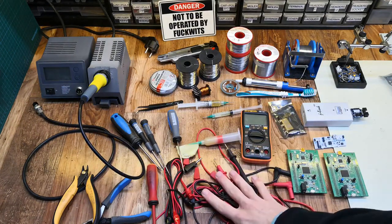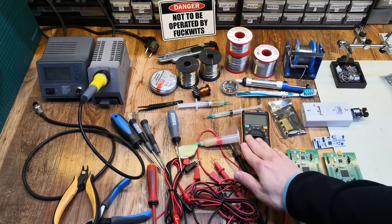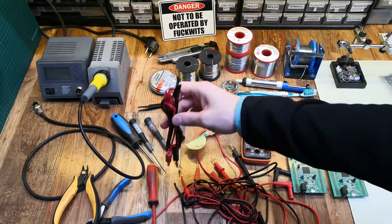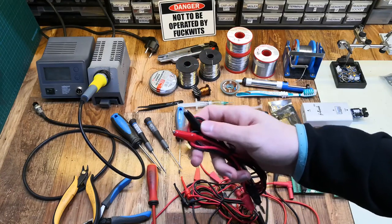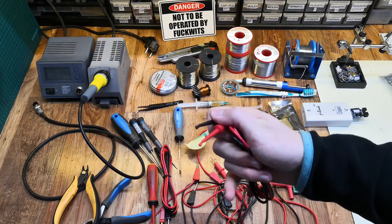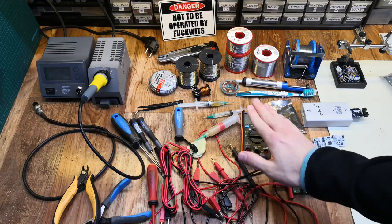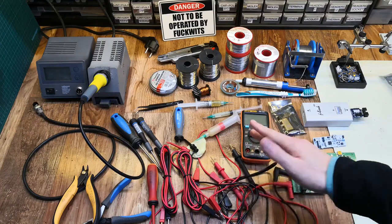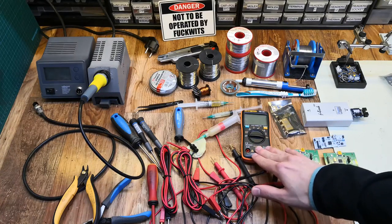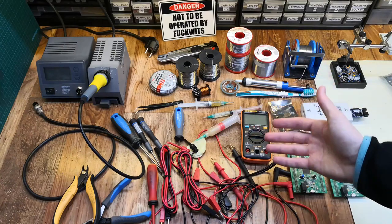Another thing I forgot to mention with multimeters is the wires. You'll have the probes that came with your multimeter, but you can also buy different banana cables — banana to alligator clips, banana to hookup wires, or banana to banana. These are really useful not only for the multimeter but also for when you someday buy a bench power supply, which will most likely have banana connectors.